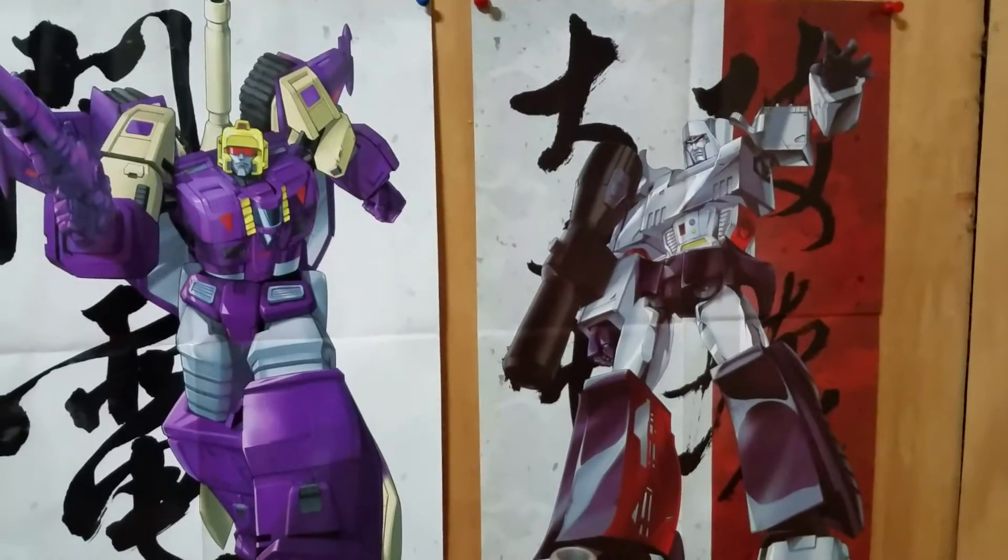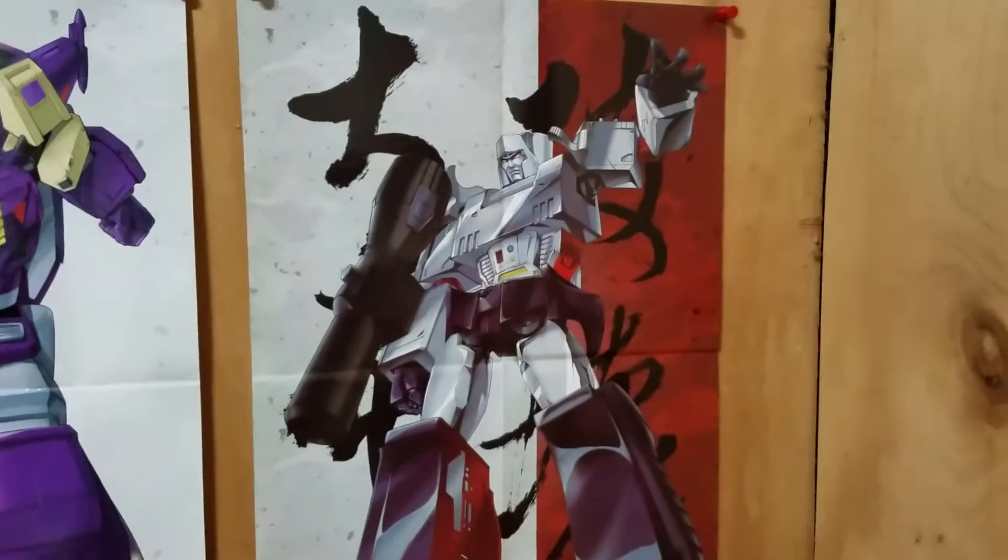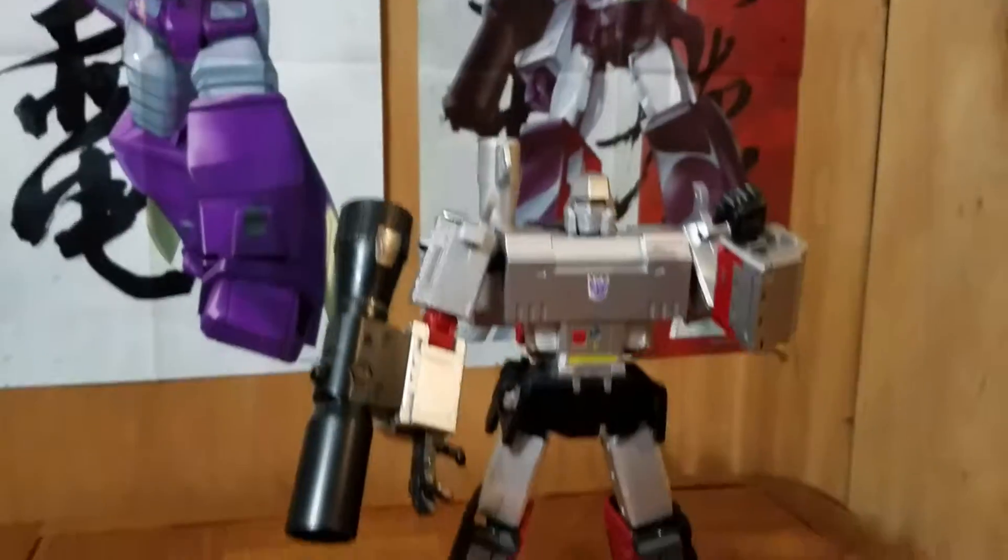Hey everybody, Blitzwing5000 here. Just want to do a quick little video showing off DX9's Mitron, or their masterpiece Megatron.